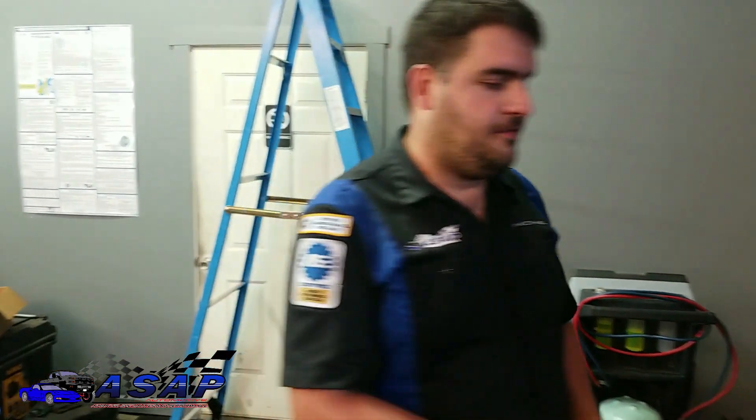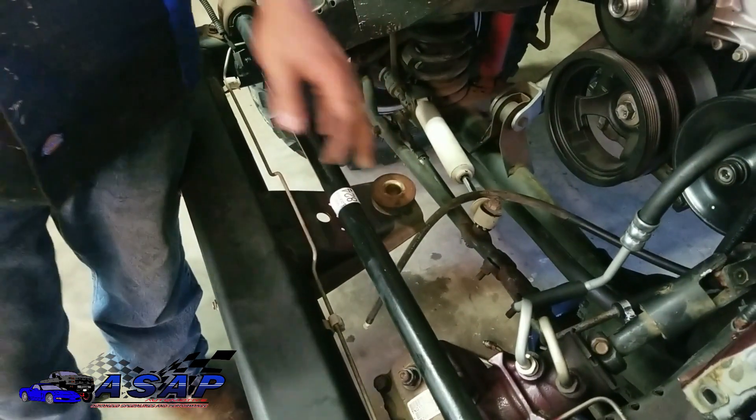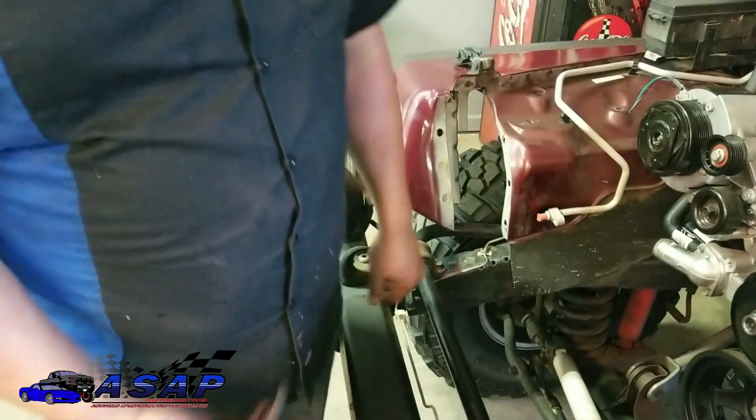Now we've got the radiator assembly bolted down and everything snugged up. Next we're going to drop the top part of our bushing — which is technically a body mount — on the front center here. That's the one we took off when we removed the core support. We'll throw that in for now, then come back, put the bottom section of the bolt on with a little Loctite and tighten it down.